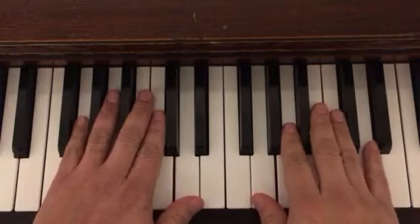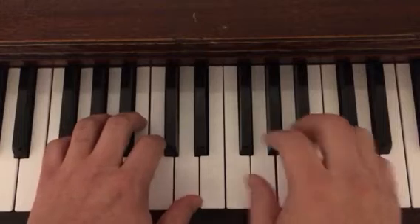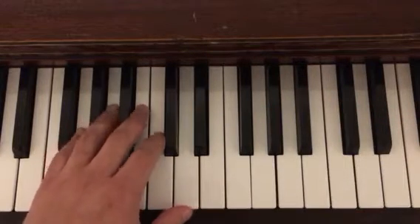I'm going to keep my hands a little flatter so you can see what my fingers are doing. Normally I would be playing with curved fingers, but with this camera you can't see it that well.